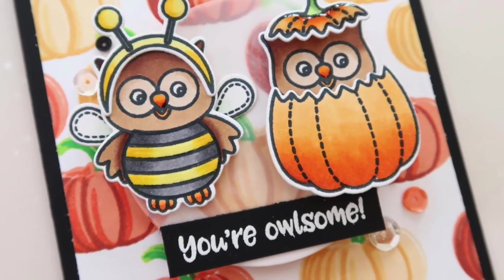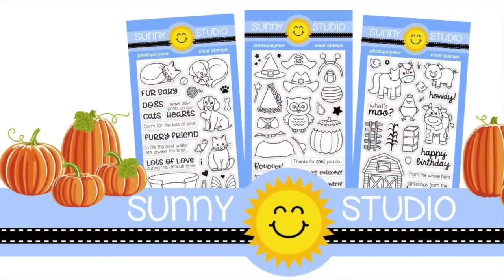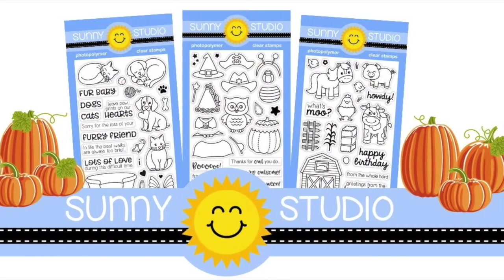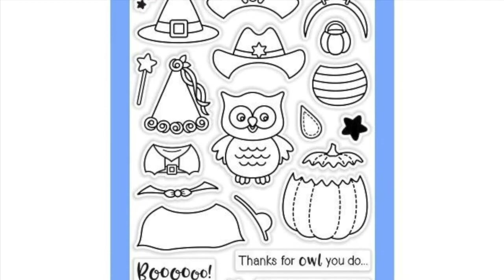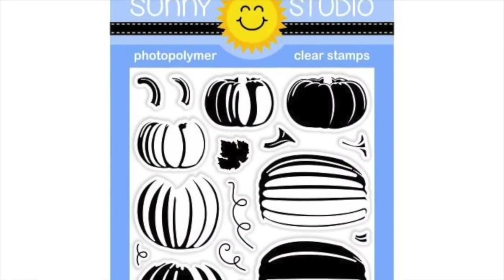Hey there, it's Laura here from MakingCards.com and today I'm very honored and excited to be guest designing for Sunny Studio Stamps. In this video I'll be showcasing two stamp sets from Sunny Studio's Autumn 2017 release, including the adorable Happy Halloween stamp set and the Pretty Pumpkin set.